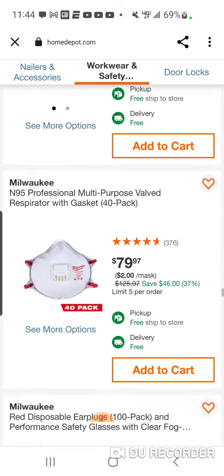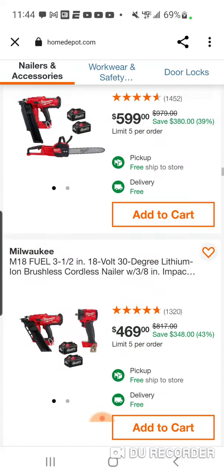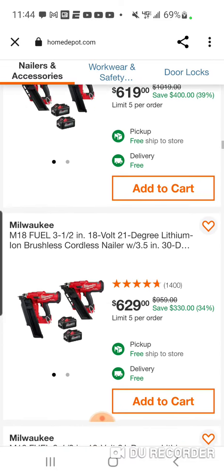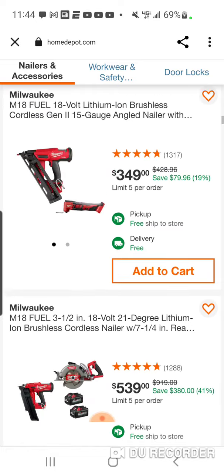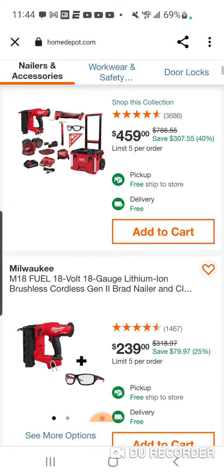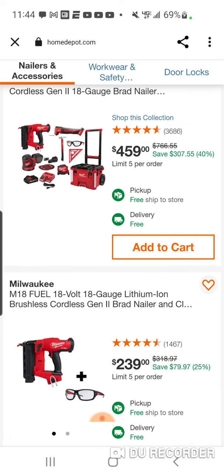Some pretty good deals, obviously, with the nailers — you've got the Brad, one or two finish nailers, but mostly the new framing nailer, so some pretty good deals considering what we've been seeing. Have a great weekend. Tell me what you think about tomorrow's games, guys — who's going to win the two games? I've got Cincy and I think San Francisco. I just have a gut feeling — Cincy and San Fran, just like the Super Bowl with Boomer and Joe Montana. We'll see. Peace.